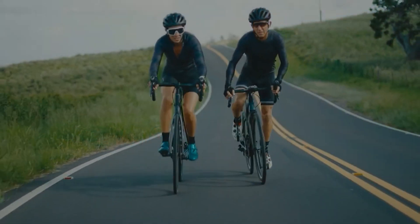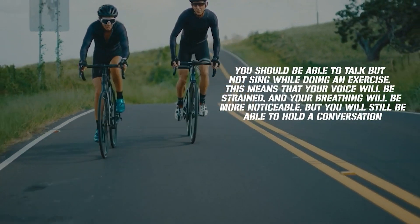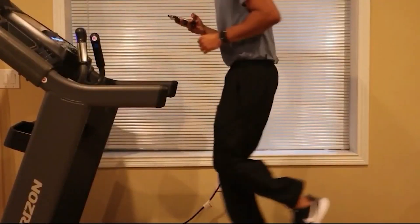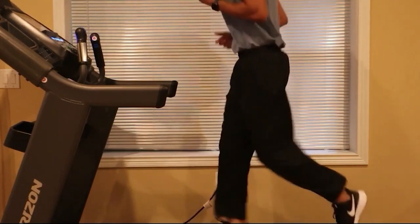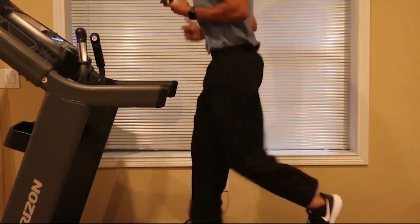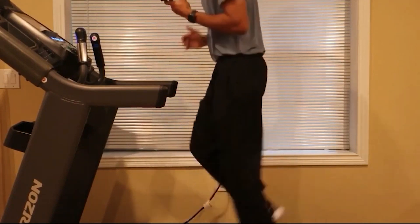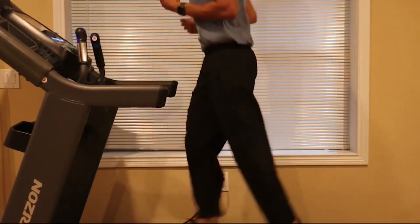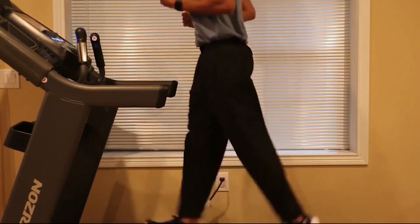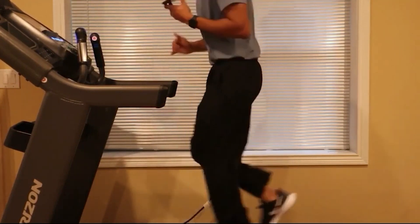When we say moderate intensity, you should be able to talk but not sing while exercising. Your voice will be strained and breathing more noticeable, but you'll still be able to hold a conversation. Right now, this is a moderate intensity exercise for me — I'm able to have a comfortable conversation, though I probably won't enjoy talking throughout the entire exercise. But if you ask me to sing a song — as you can see, I'm not comfortable singing, but I am comfortable having a conversation.